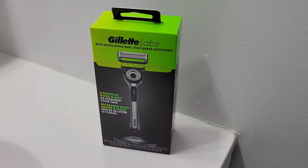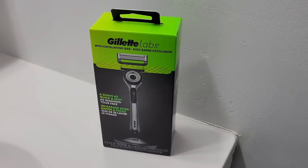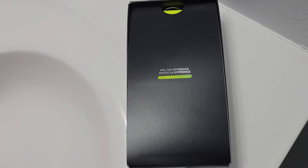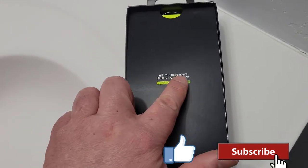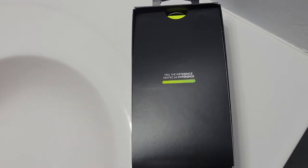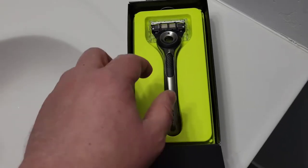I'm not really keen on the five blades per cartridge, however I'm going to give this razor a try for all of you. Here's the design of the packaging for the Gillette Labs razor. I like how it has a lime green top, and this is what is uncovered after you take the top off — you can sample the exfoliation bar right on the cover there.